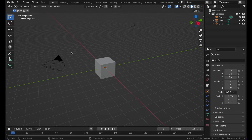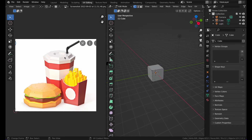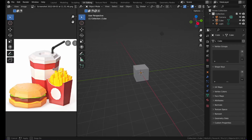Today we are going to be making some low-poly isometric foods. Let me go over to UV editing and open up the picture of the foods we are going to be making. We have what looks like McDonald's fries, a burger, and a can or bottle of soda.